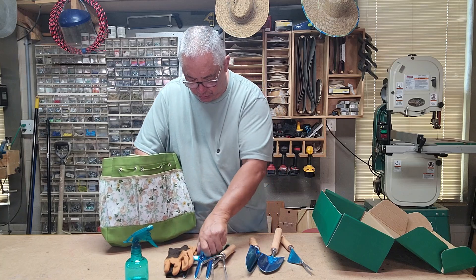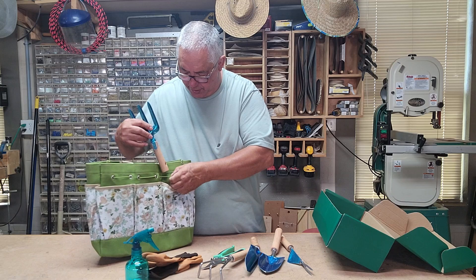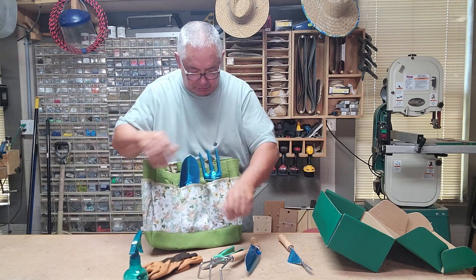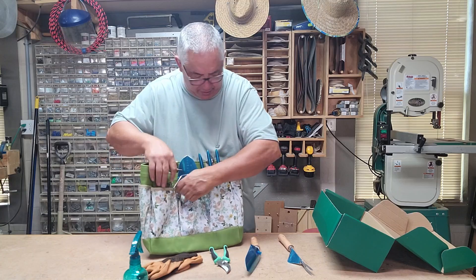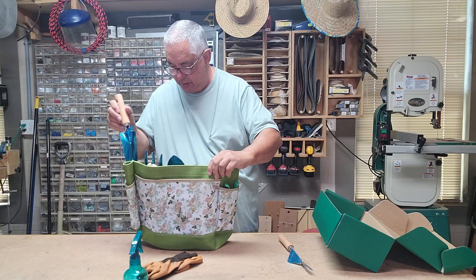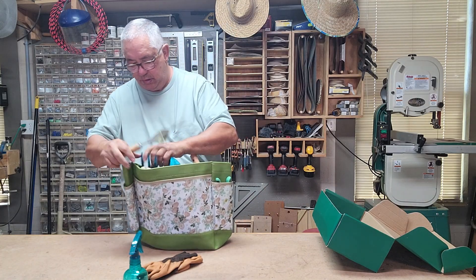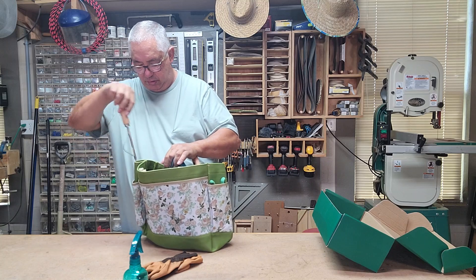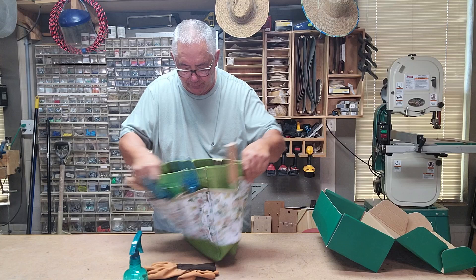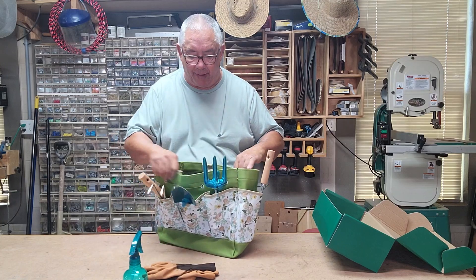You can take these tools and just stick them in your bag like this, or put them in like that. You can put everything all in one bag like this.